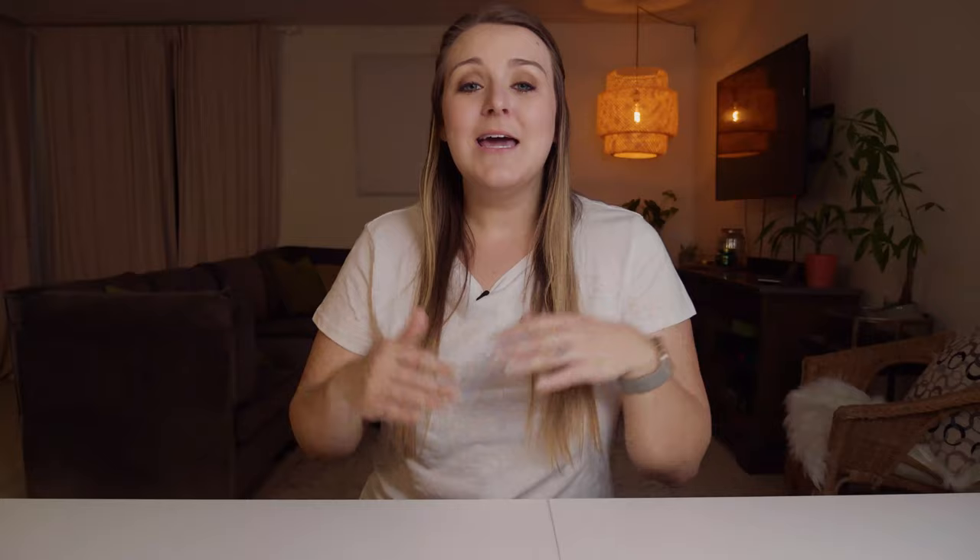I know it has fewer carbs — carbs are great, but you've got to be careful of how many you're eating. So I'm like, I should probably lay off the rice slightly and rice some cauliflower. I don't know how to do this. I'll be real with you right now, I do not know how to do this. But I figured, why not do this together?